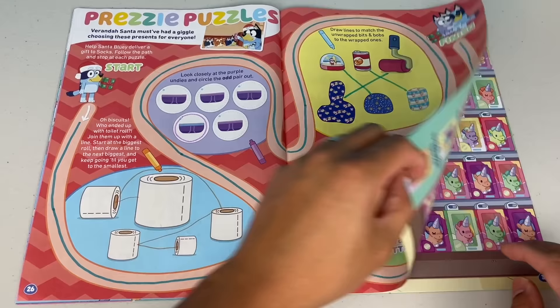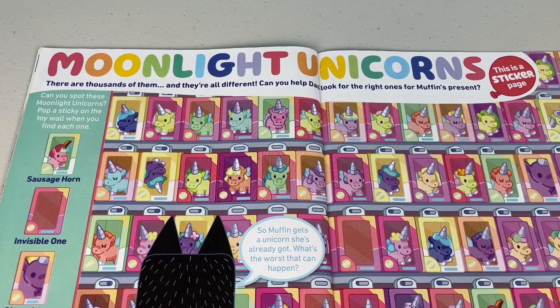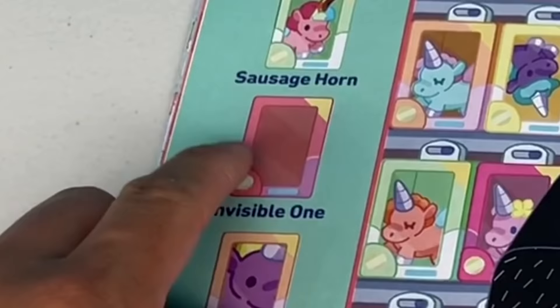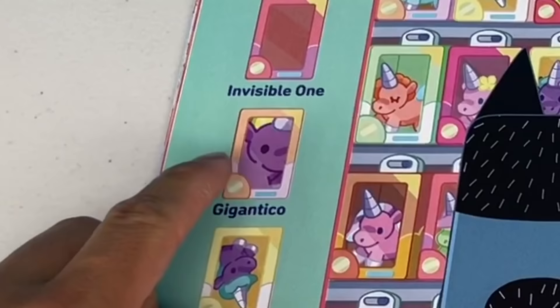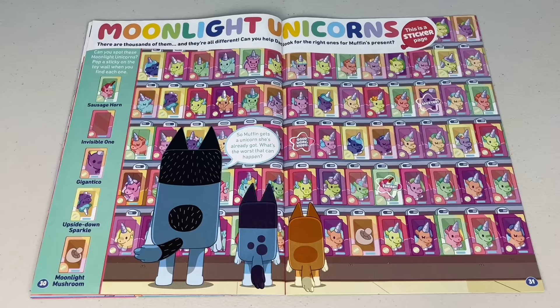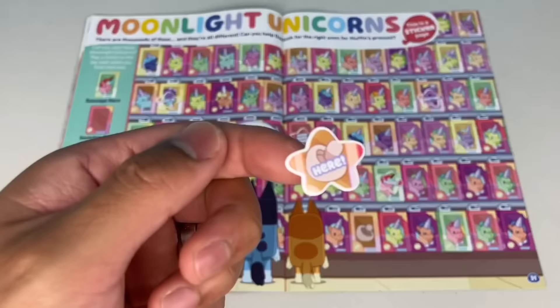Next page. Moonlight unicorns are biscuits — there are thousands of them and they're all different. Can you help dad look for the right ones for Muffin's present? This is a sticker page. Can you spot these moonlight unicorns? Pop a sticker on the toy wall when you find each one. First, we're looking for a sausage horn — a unicorn with a sausage for a horn. Found it! Next is an invisible one — there you are. Whack on that sticker. Next, we're looking for a gigantico. Spotted! Next is an upside down sparkle — got it. And last is a moonlight mushroom. Found ya.